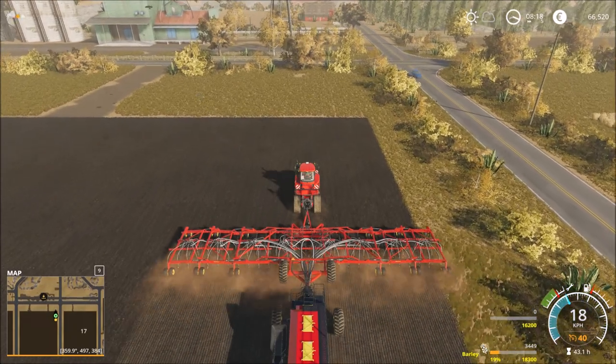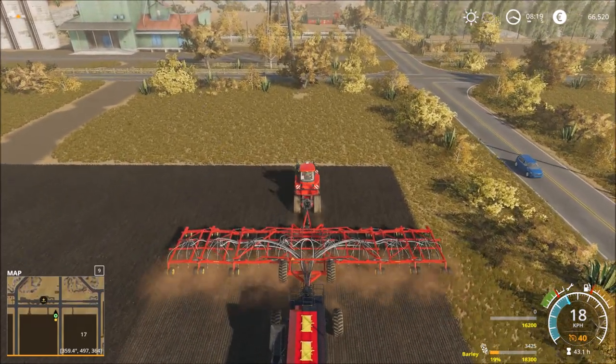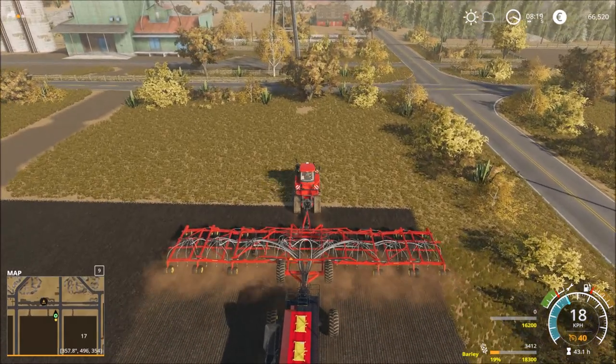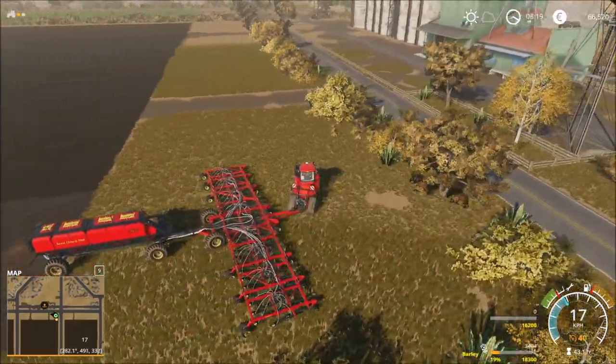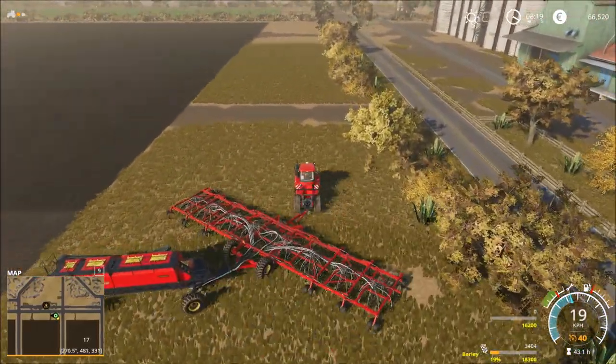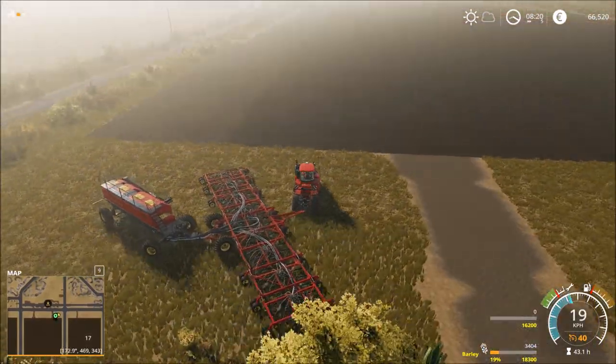I hope the seeds are not far enough, but I don't think so. So big vehicle!